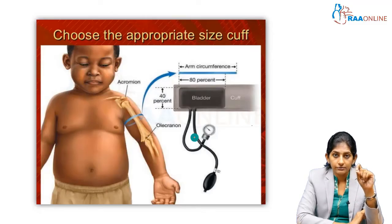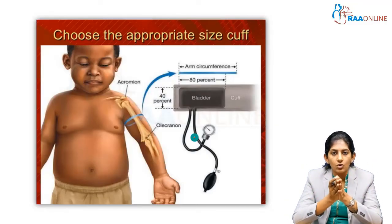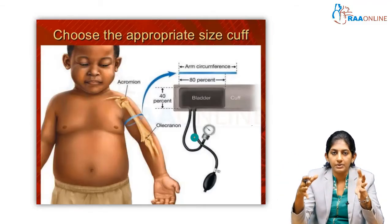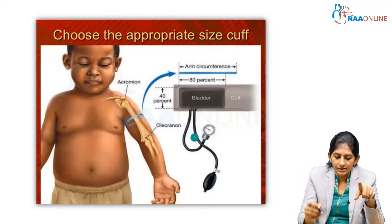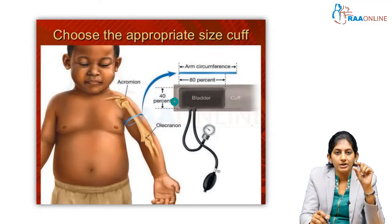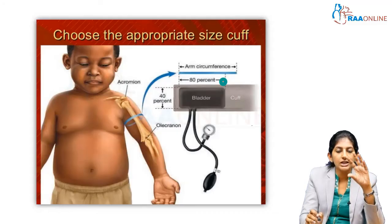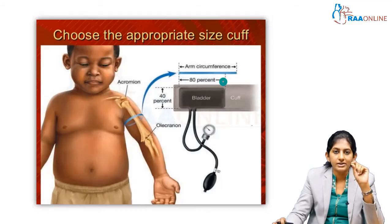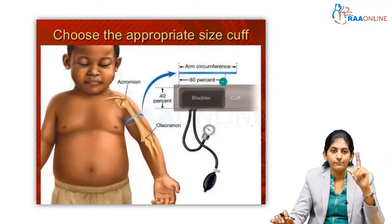In adults, cuff size is not an issue — we have a standardized adult cuff. But in the pediatric age group, cuff sizes vary, so always have different size cuffs in your practice. Look at the bladder length and bladder width: the bladder width should be approximately 40% of the child's arm circumference and the bladder length should be 80% of the arm circumference. Choosing a very small cuff will lead to falsely high BP recordings — so appropriate sized cuff selection is very important.